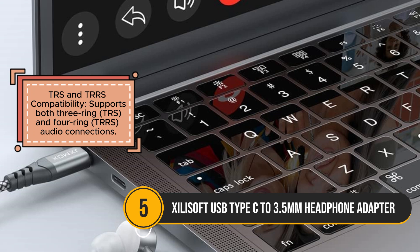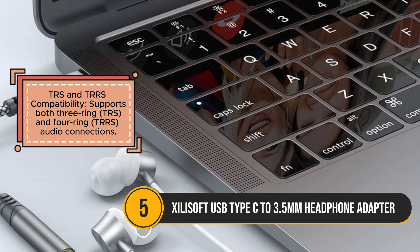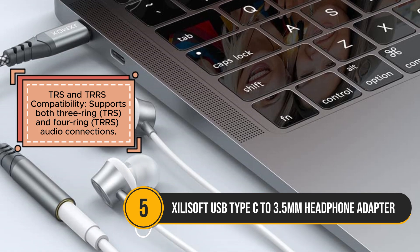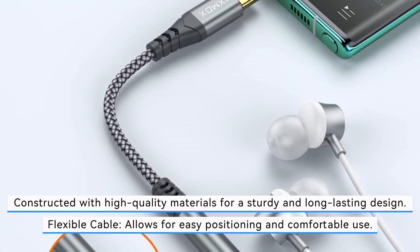Its flexible cable design allows for comfortable positioning, and the plug-and-play setup makes it easy to use right out of the box. The wide compatibility with USB-C devices, including smartphones, tablets, and laptops, adds to its versatility, making it a convenient accessory for everyday use.